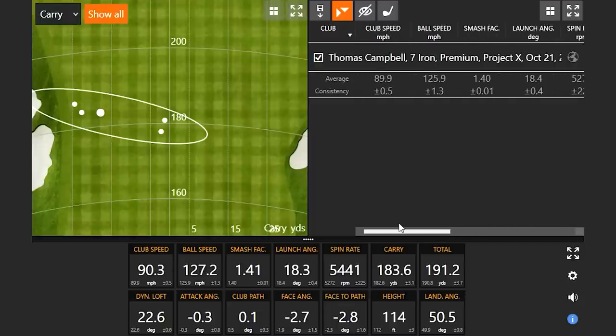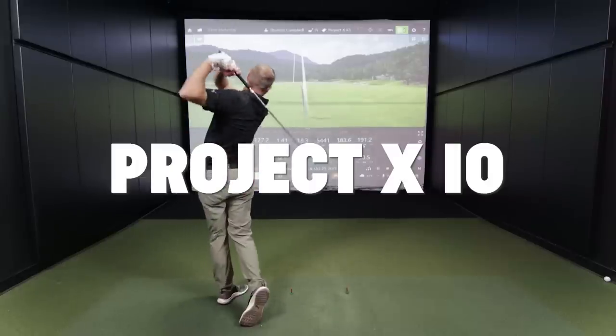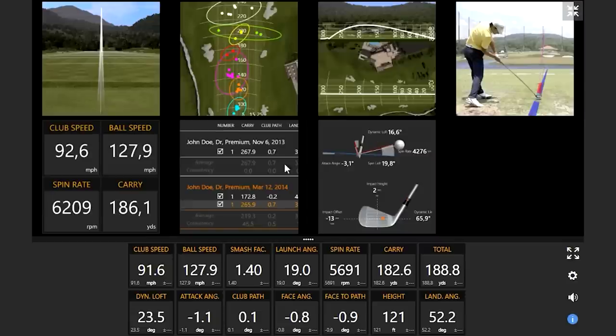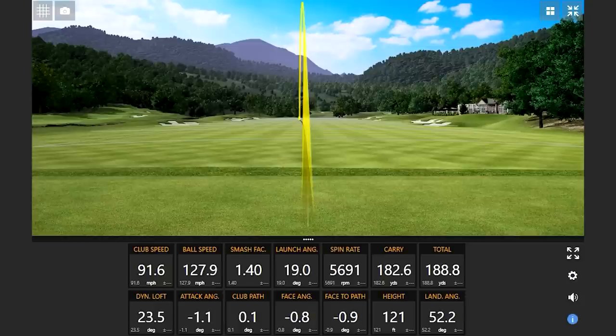Moving on to the IO shaft. Right away Thomas notices it feels lighter and generates more club speed — about a mile and a half per hour more on the first swing. The lighter weight, about 10 grams less, clearly contributes to the added speed.